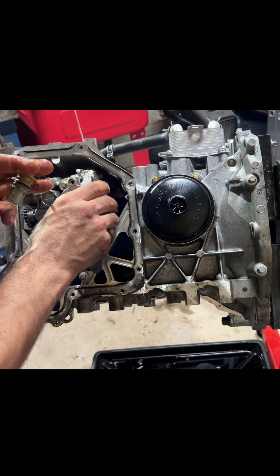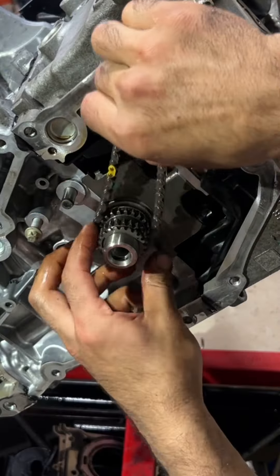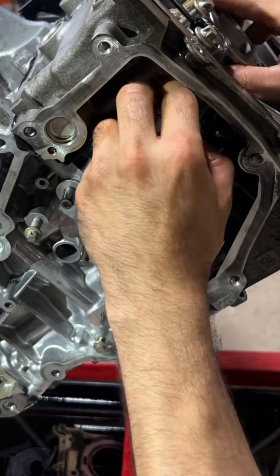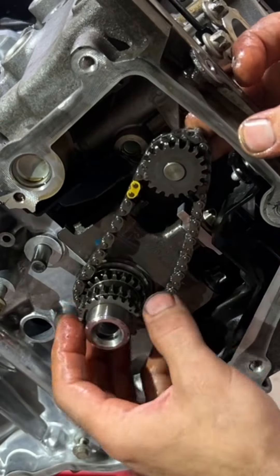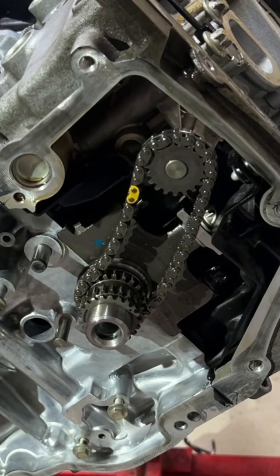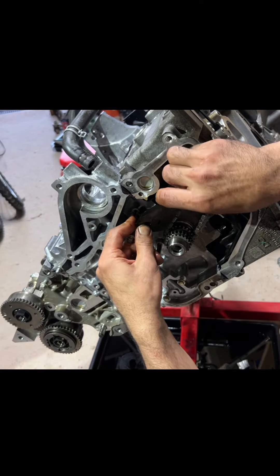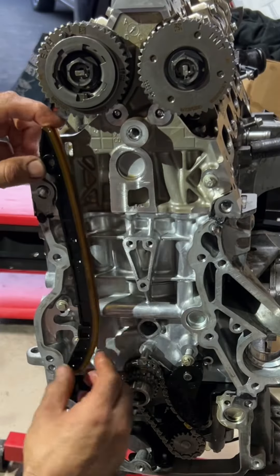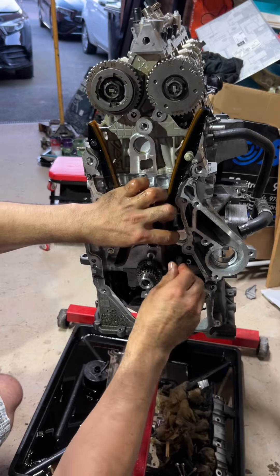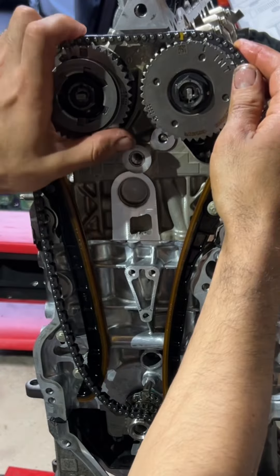The upper sump is followed by the oil pump, which is run by a chain that goes behind the timing chain. Once the timing chain and its tensioner are installed, I can torque the two bolts on the oil pump and then get on with installing the guides for the timing chain and then the chain itself.